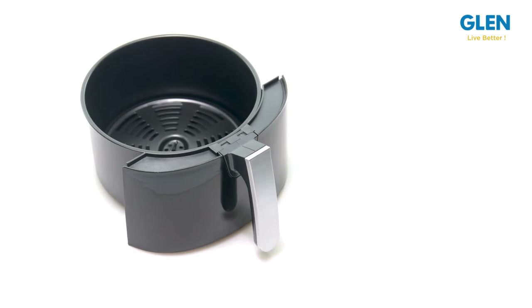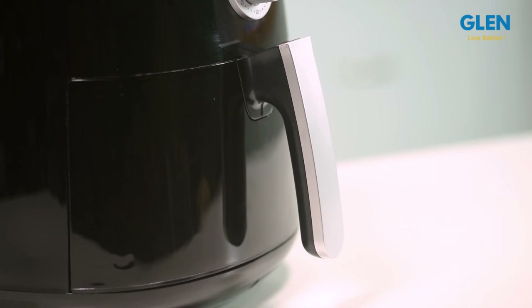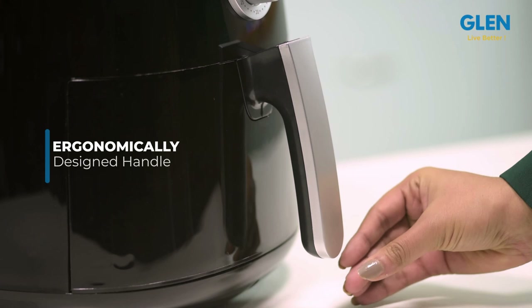The cooking pan is a spacious one — you can cook up to 2.8 liters of food in one go, which is very convenient. The handle is ergonomically designed and blocks heat completely, making it safe to use while cooking.